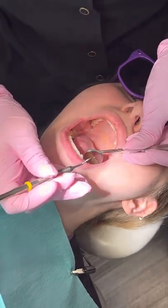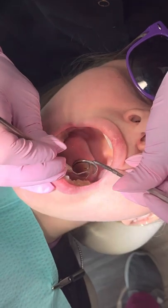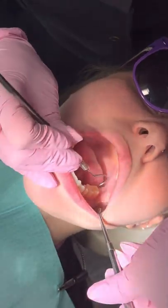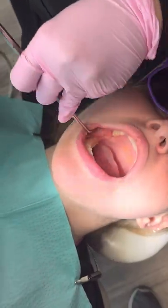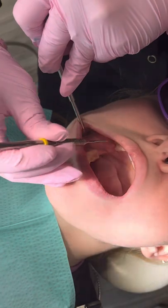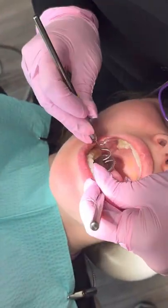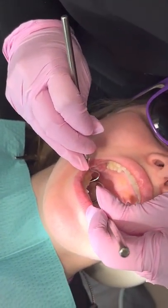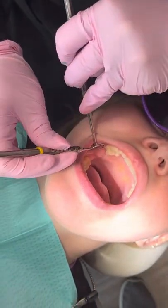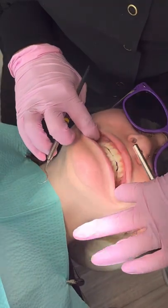Going down on the lower arch, I'm going to use the mirror to retract the tongue. For this side I'm going to use that mirror for indirect vision and use the explorer to directly scrape. Then pull it out and check those buccal pits to see how those are looking. Now hopping onto the other side, again using the mirror to retract, checking those buccal pits and the occlusals. I'm going to use my mirror to look in and see if there's any plaque buildup, scraping along those linguals. Lower linguals and upper buccals are the most common areas to have plaque.